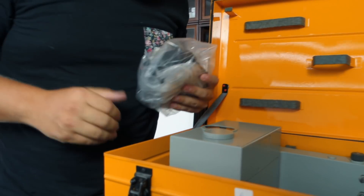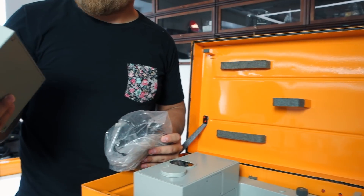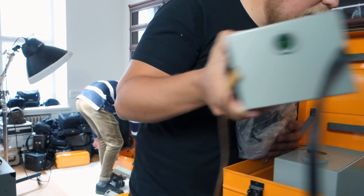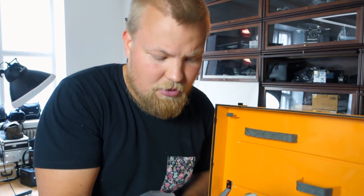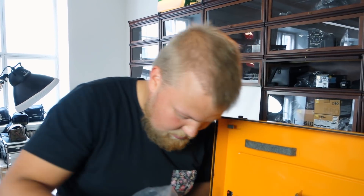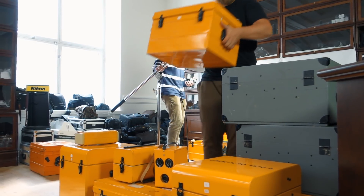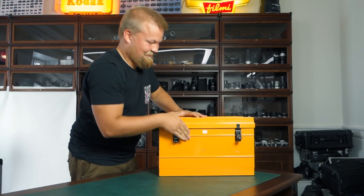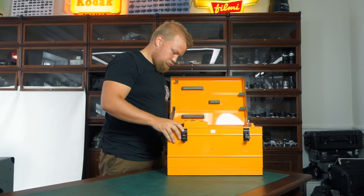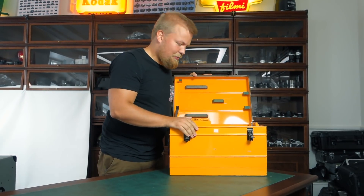Box six has the same tripod head but this time with an electrical unit that probably controls the whole thing. I'm getting tired of this tripod head.